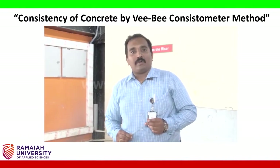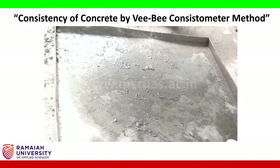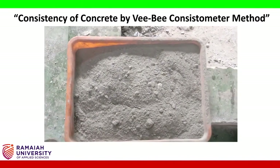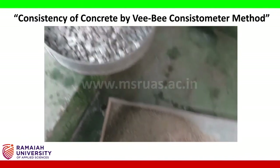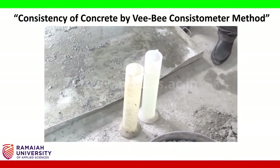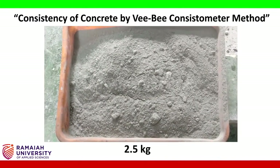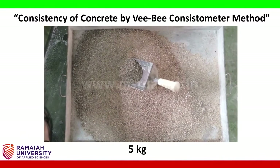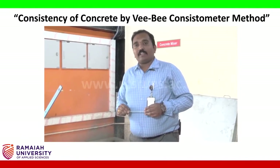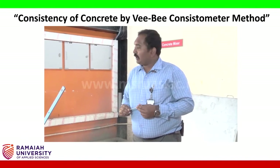Apparatus required: a concrete mixer, water, and a tray. Ingredients for preparing the concrete are cement, fine aggregate (sand), coarse aggregate (jelly), and water. For the mix, we have taken 2.5 kg of cement, 5 kg of fine aggregate, and 7.5 kg of coarse aggregate — a ratio of 1:2:3, used for M20 grade concrete. For the first trial, the water-cement ratio is 0.4.